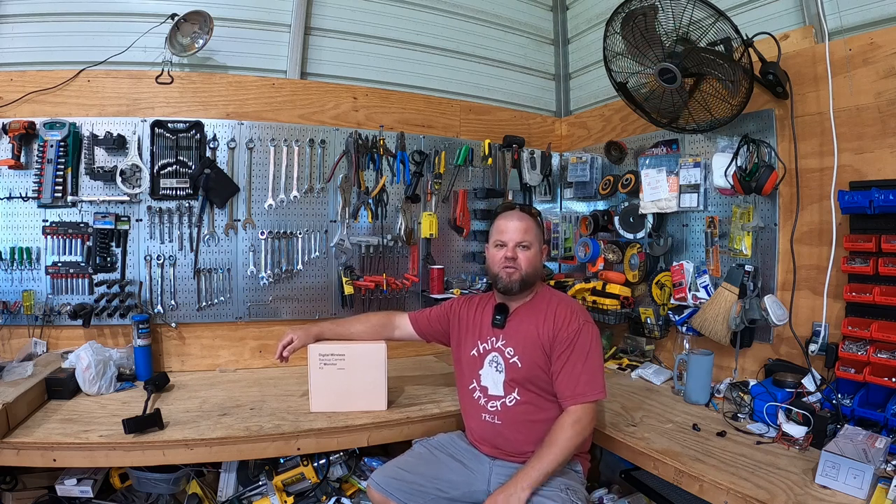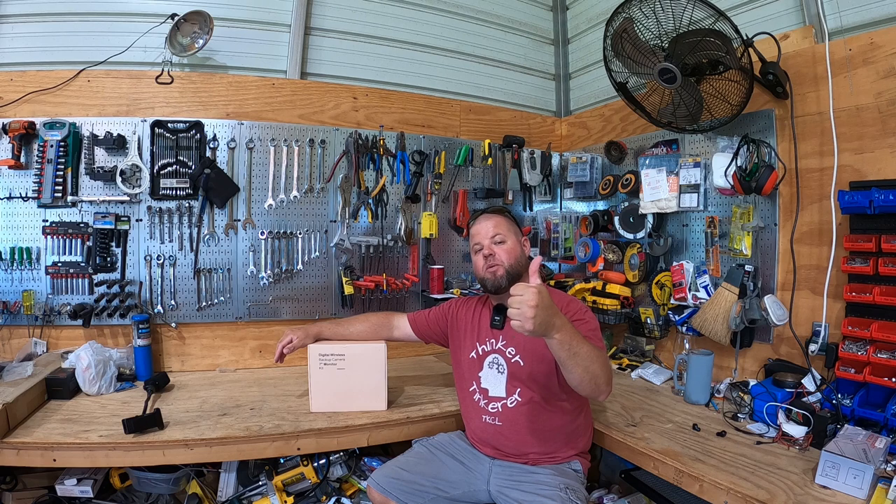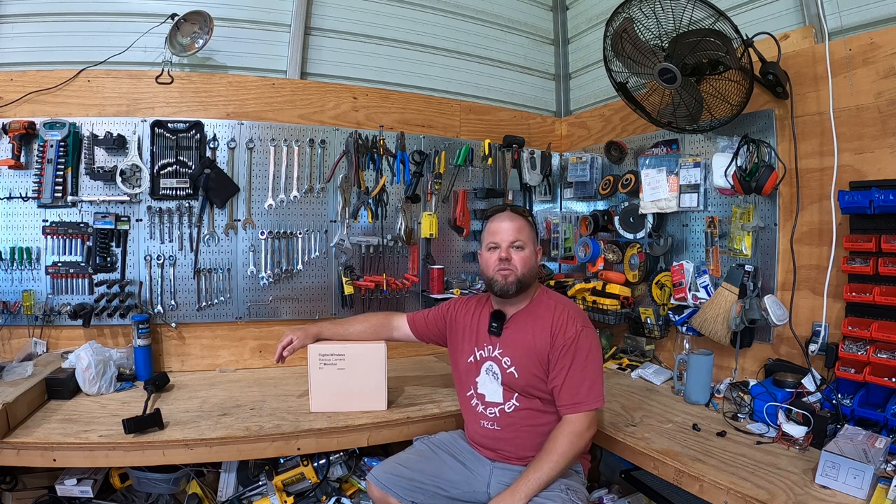Welcome back to the shop everybody, my name is Andrew and you're watching Kelly's Country Life. If this is your first time visiting the channel, we post weekly videos. If you enjoy the content, don't forget to hit that thumbs up button and subscribe to the channel.